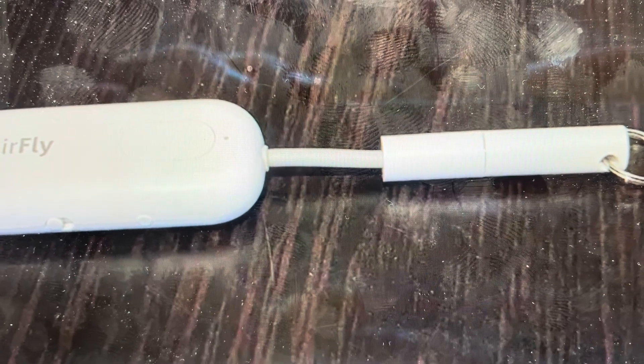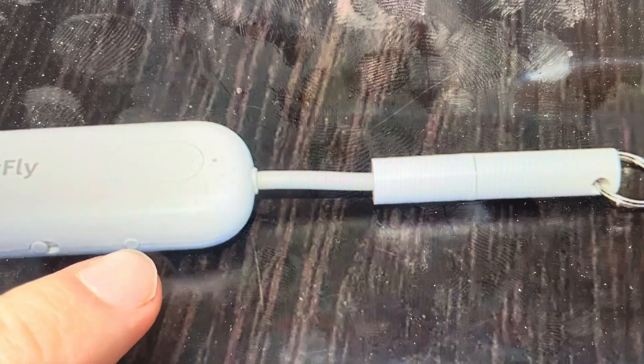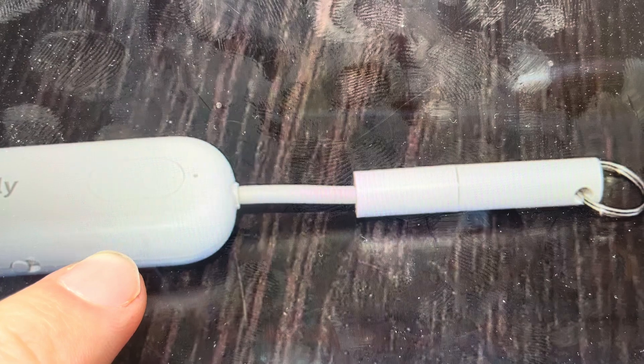But if you want to do this, it's real easy to do. All you need to do is come in and on the side you'll see this button here. This is actually the reset button. What you'll need to do is press and hold this button for four seconds.